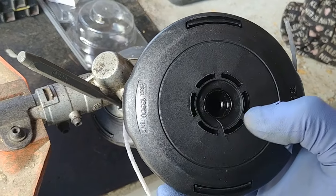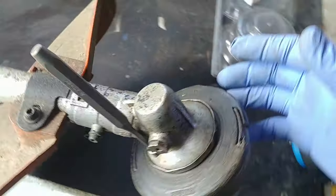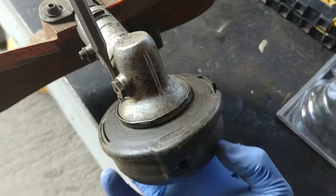The head has slots — these are for stopping the cutting head from spinning. To loosen and take off the head, you need to turn it clockwise and it will come off.